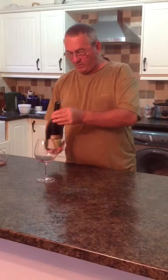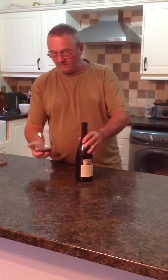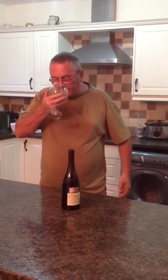Now I'm going to pour some more and give it a swill. Now remember it's at double aeration now. Yeah, the bouquet's there now, it's coming through. The tannins have escaped a little bit, and the full bouquet and body of the wine is coming through. Oh yeah, that's much softer, much rounder, a much more pleasant bouquet.